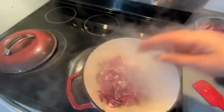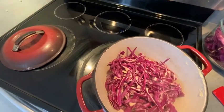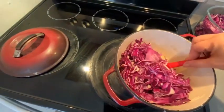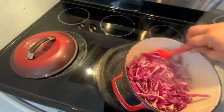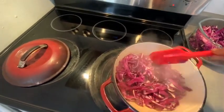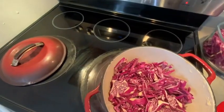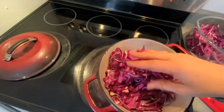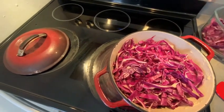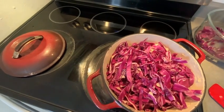It's time to start adding the cabbage, so we're just going to take some handfuls and drop it in. Let's stir that up — I've got the temperature on medium-high to start. We're going to add the rest of the cabbage on top. This pot is going to be nice and full and it will simmer down.